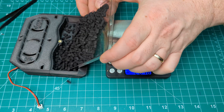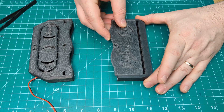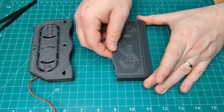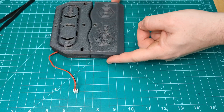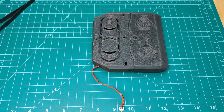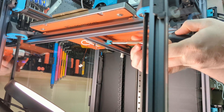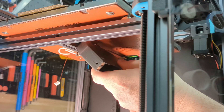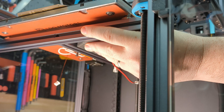30 grams of carbon pellets into the cartridge and we secure the lid using an M3x6. That's the Nevermore assembled — time to install it in the Trident. Some people put the cartridge down in the bottom, but we prefer to be closer to the heat source and we'll be mounting it directly under the bed.